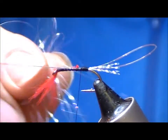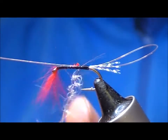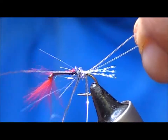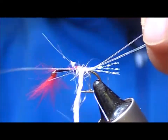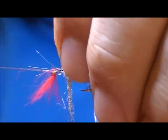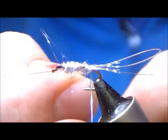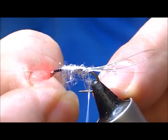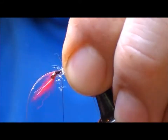Now take a little bit of silvery pearl dubbing called silver iris and dub that on. Go down to the rear of the fly and start tying that down over our loop, then as we come forward create a body for two thirds or so of the length. Then strip off the extra.